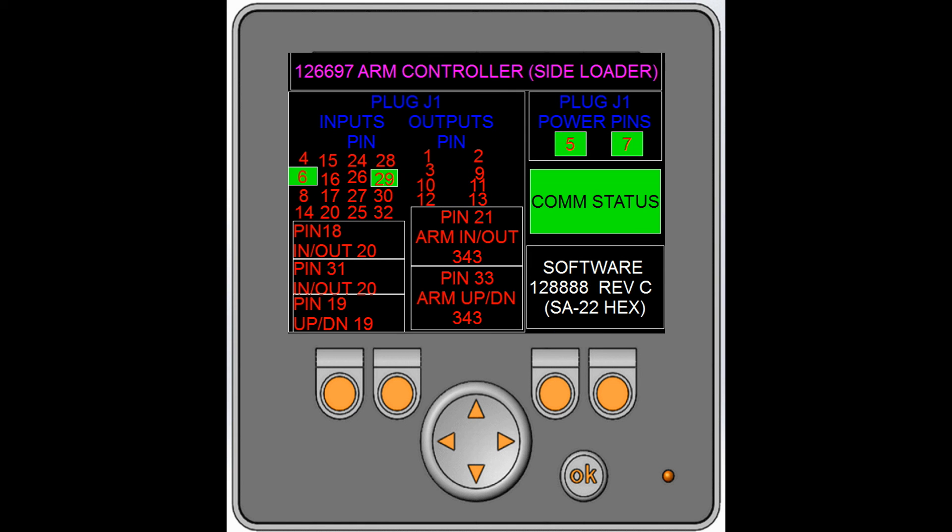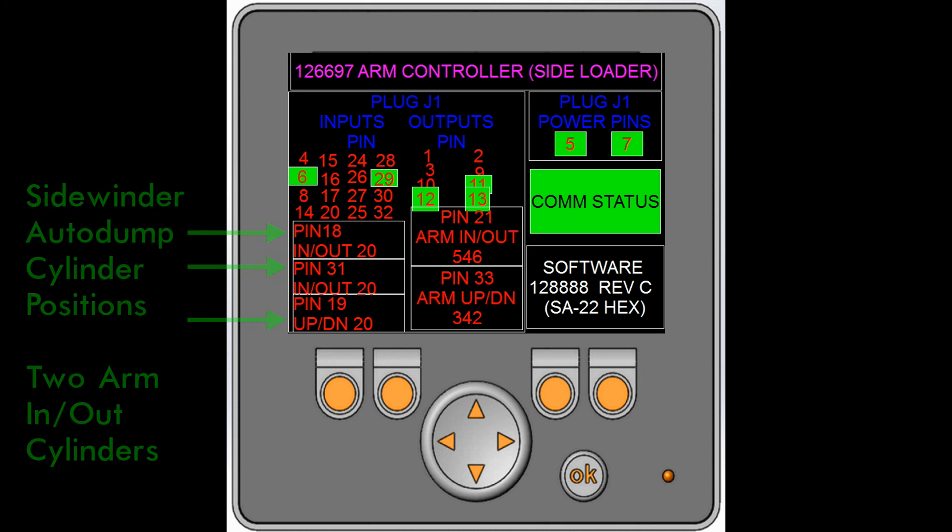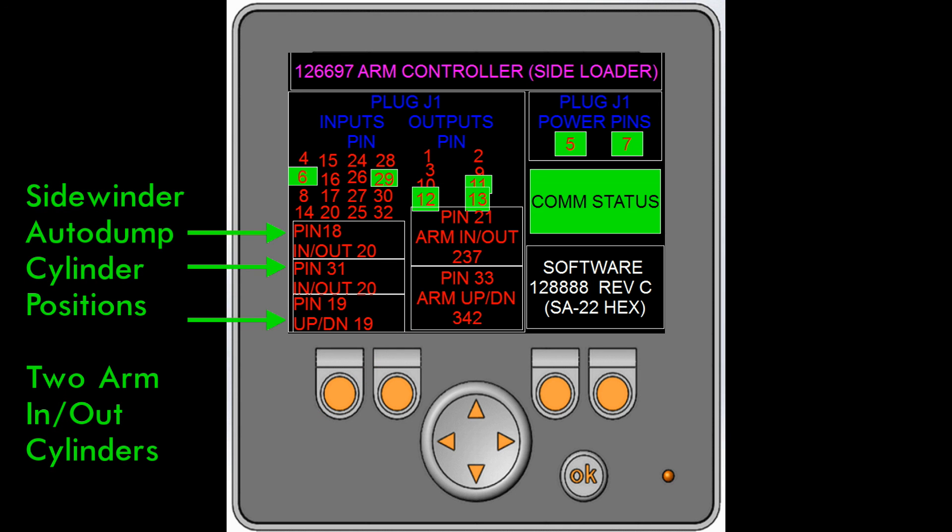The sixth screen is for the automated arm controller. Mammoth front loaders do not have this controller. The proportional arm valves are here — these are for the analog cylinders if you have an optional auto dump model sidewinder. There are two analog cylinders on the arm in and out, and one on the up and down.